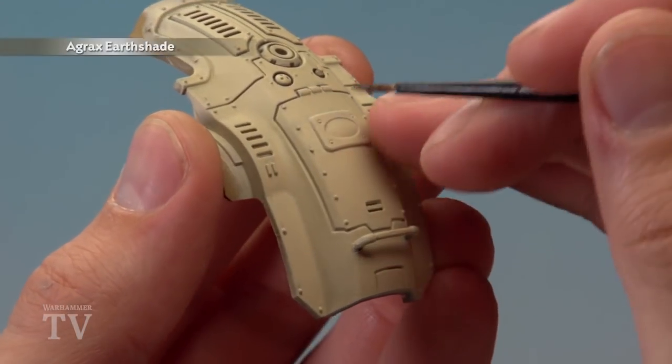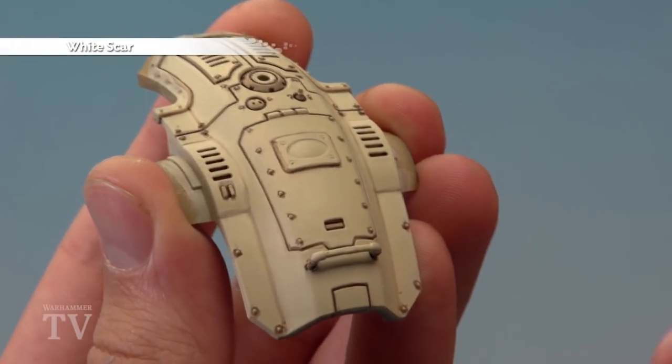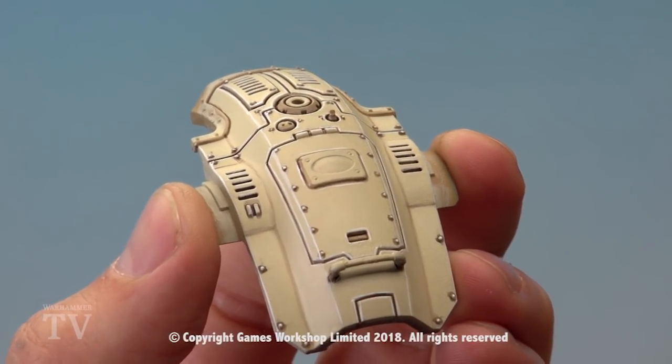With that done, we can now apply a recessed shade of Agrax Urshade using a small layer brush. Then you're ready to apply an edge highlight of White Scar applied to the small layer brush once more. And there we are — the bone white armour of House Griffith is complete.